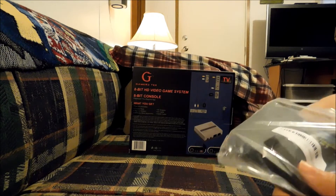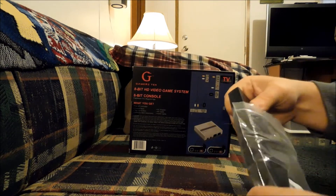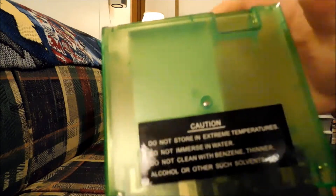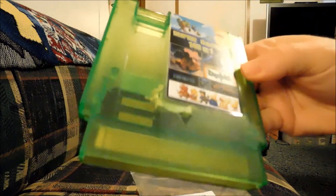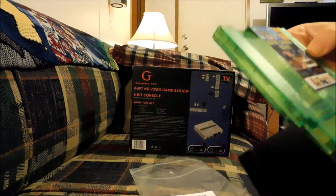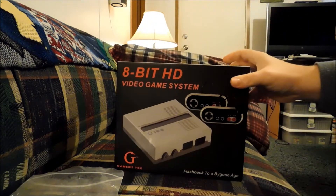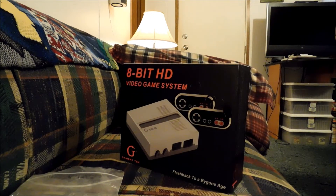I bought this cartridge on Amazon and it was between $25 and $30, but it seems to be well made and good quality. I had the red version of this that I got from AliExpress and had good results out of it. So I'll just have to see. Let me get a knife and open up the system.